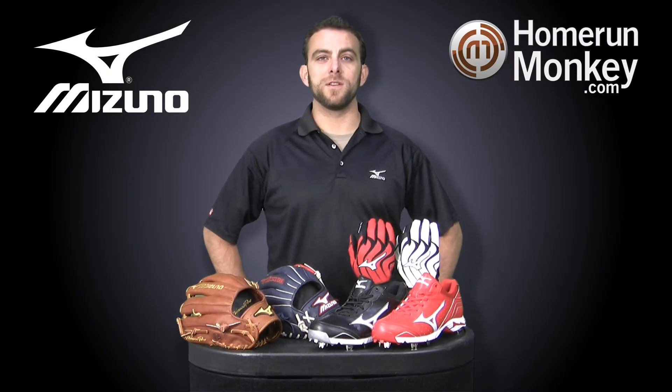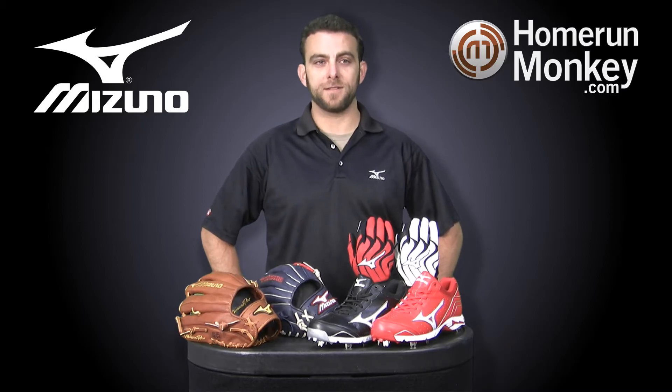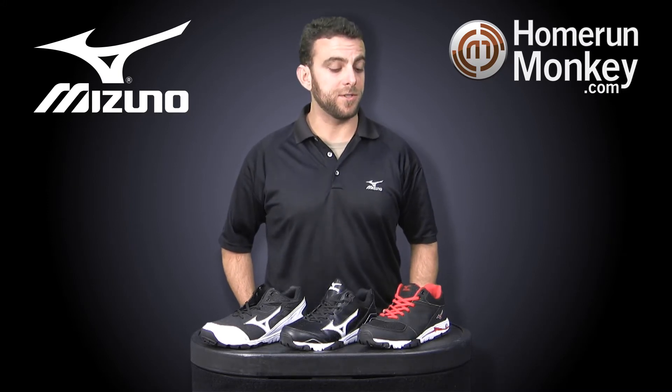Hi, my name is Dalton Sussleman with Mizuno USA. I'm here with Monkey Sports to talk to you about some new 2013 product. For 2013 we did a complete redesign of our line of turf shoes and training shoes, also known as coaches shoes.